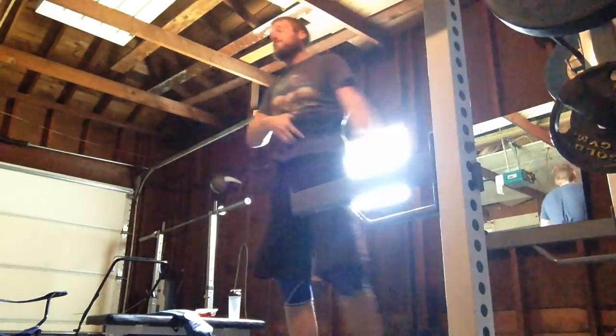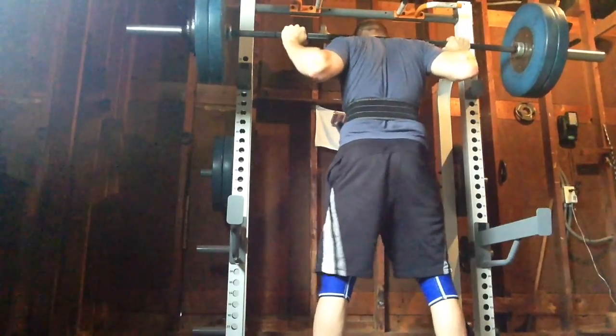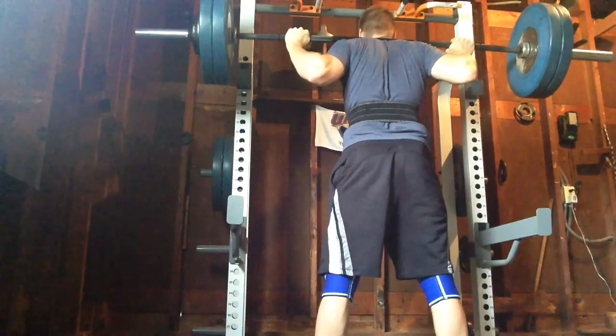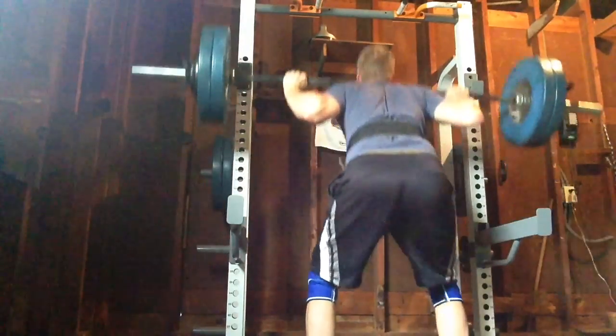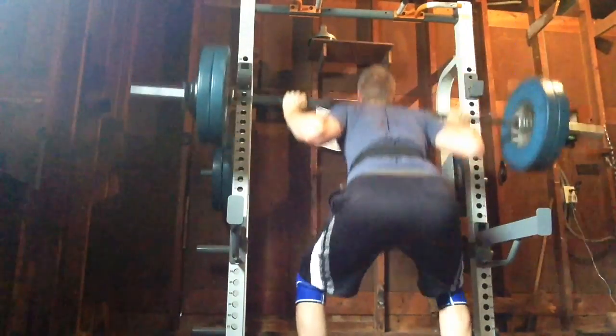This kind of workout is not super glamorous — it's high volume, low intensity. But this is what you've got to do if you want to get stronger. You can't just go to max or one or two rep maxes every day and make progress forever. That's a good way to plateau because you're not building any muscle or improving your technique.